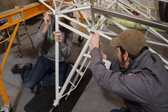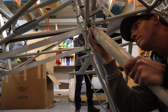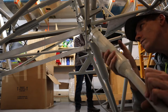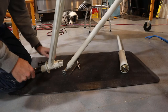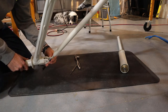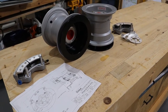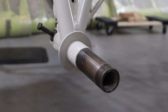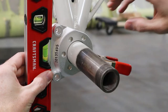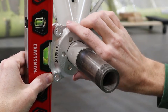The shock struts attach to the belly of the fuselage and to the main gear legs with large rod end bearings. These rod end bearings are threaded and allow for adjusting the spread of the main gear down the road. We chose to go with the Grove wheel and brake assembly offered with the Bearhawk kit.